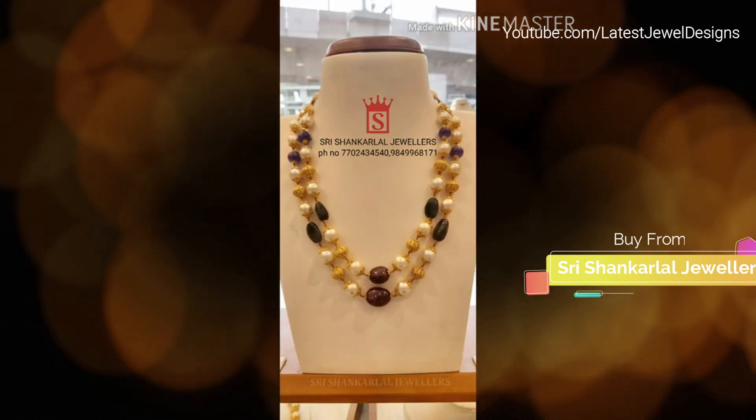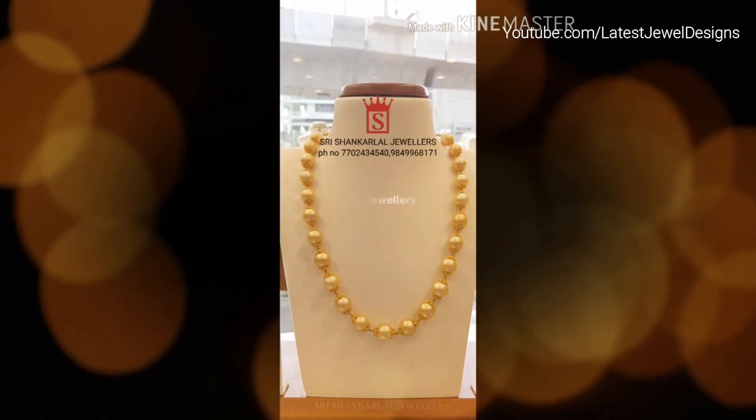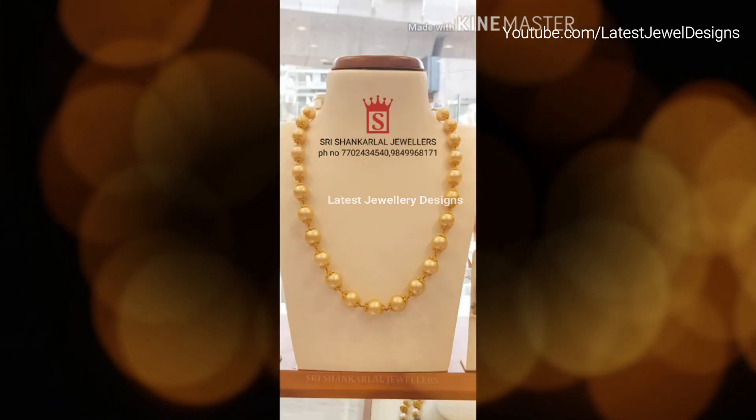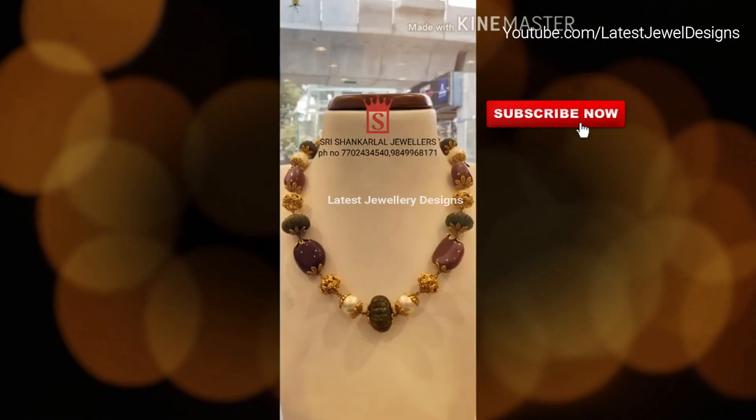Choose Pearl Necklace Type. Secondly, you need to choose the best pearl type for your style, taste, and budget. Be sure to educate yourself on the different pearl types available, since each variety differs in quality, size, and cost.